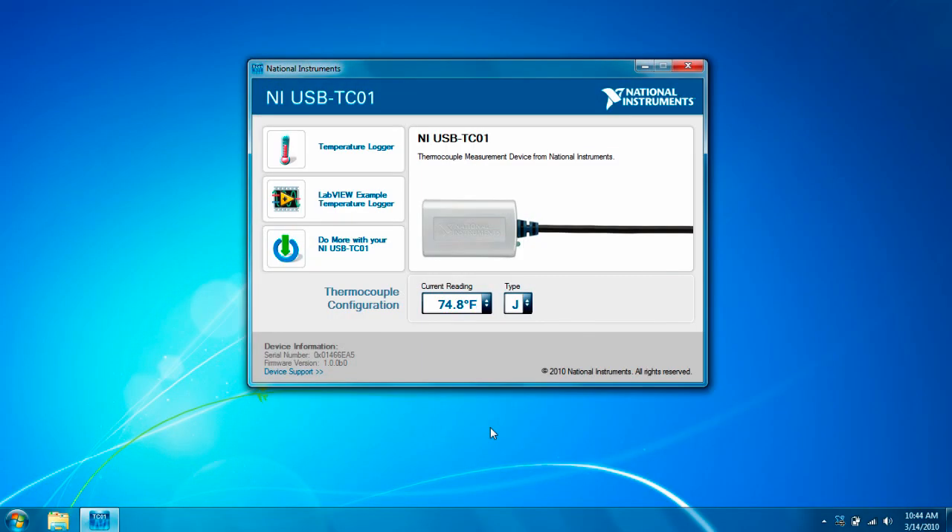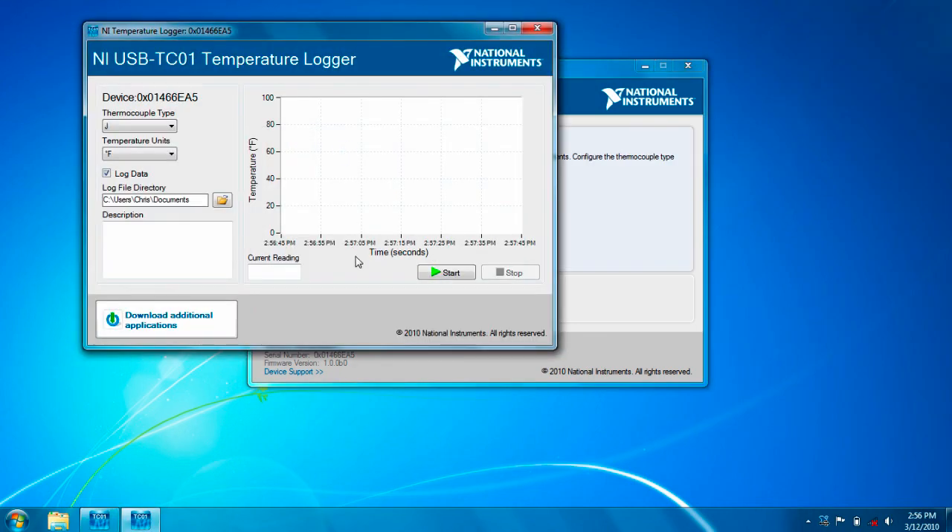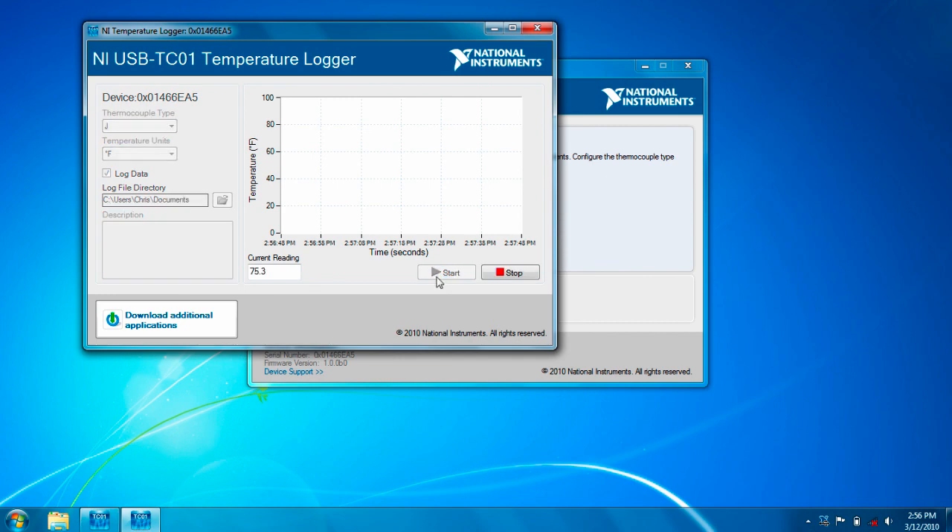Then the screen loads, and I can see the temperature right here. If I click the temperature logger, I can see a chart of the temperature. Press start, and it saves it to a file and it shows it on the chart.